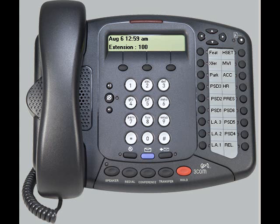To answer an incoming call, simply pick up the handset, or if your phone supports the speaker function, you may push the speaker button located here, then continue on as normal.